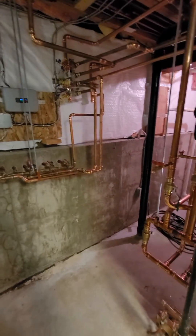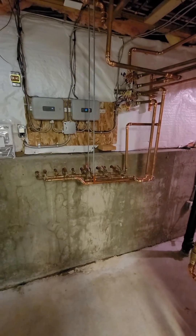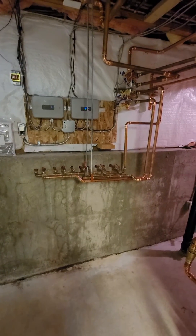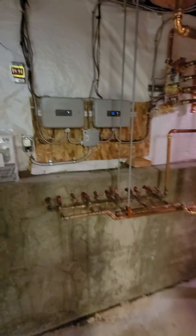We took out a cast iron boiler — an old system — and we have two temps on this system: high temp and low temp. We have some in-floor radiant application and also high temp baseboard for part of the house, so we cleaned everything up.